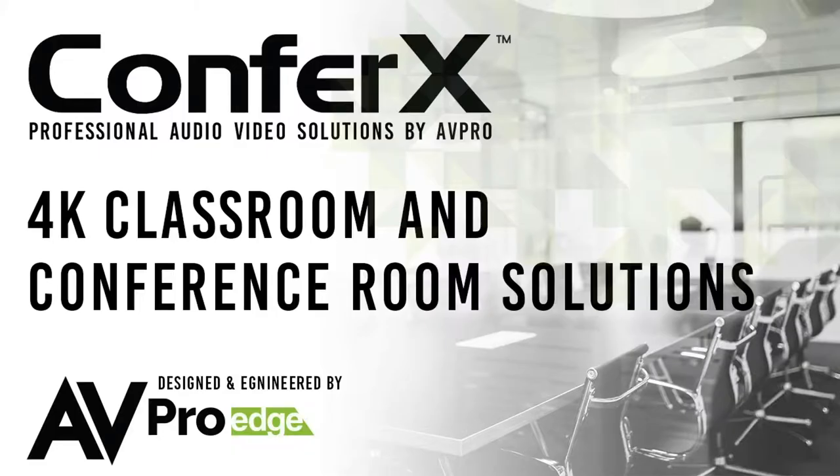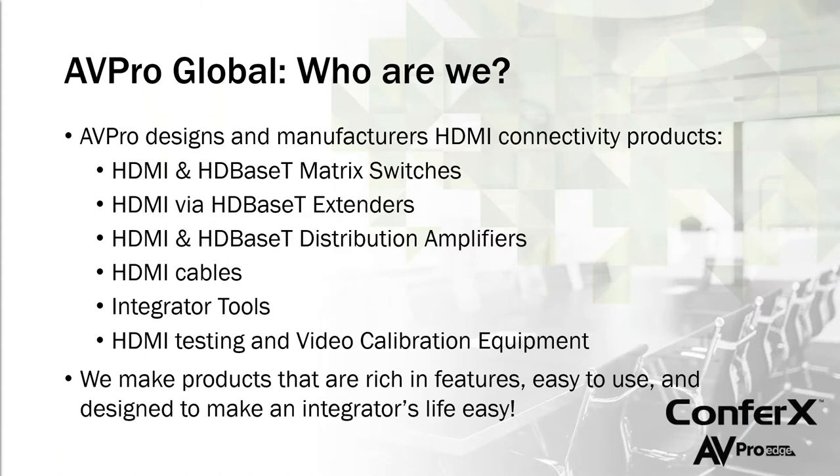Good morning everybody, Jason here with AV Pro Edge. Thank you for being here for today's webinar. We're going to do something a little different than what we normally do — we're going to talk about some of our new commercial products that should fit really well in a classroom or conference type environment. For those of you new to the company, let's cover a couple of things about AV Pro.